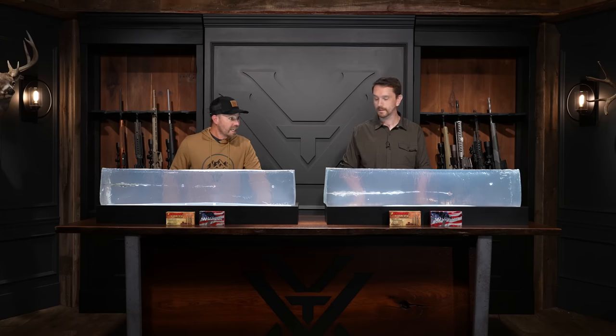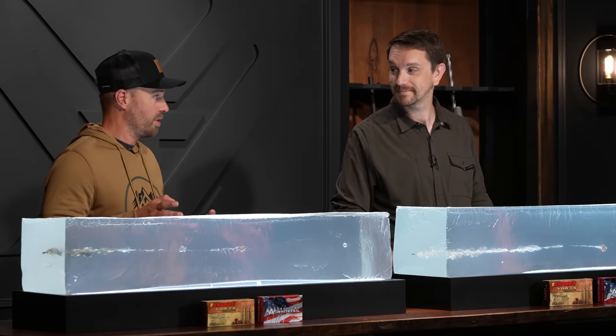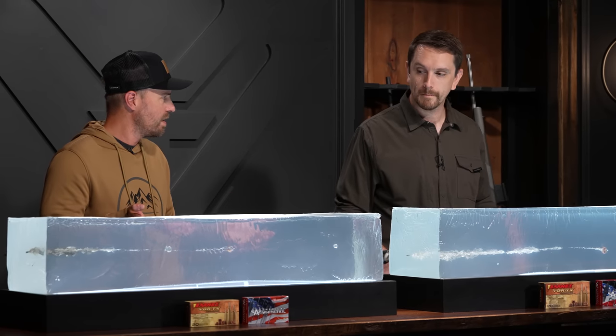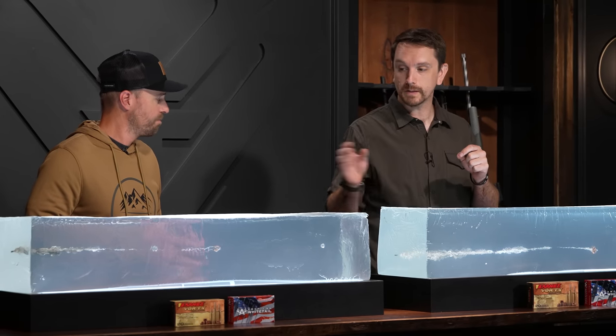How much penetration with the 450 Bushmaster? 27 inches on the button — impressive, and it's a huge bullet. It is a perfect flower of copper, with petals actually pretty wide open. On the 350 Legend: 23 and a half inches of penetration — considerably less than the 450 this time — but my petals are folded back quite a bit. That's due to impact velocity and different bullet profiles: the 170-grain TSX has a longer ogive, so there's more petal material to fold back relative to the 250-grain TSX.